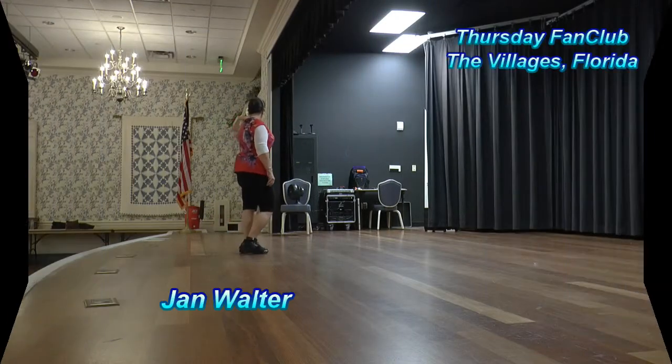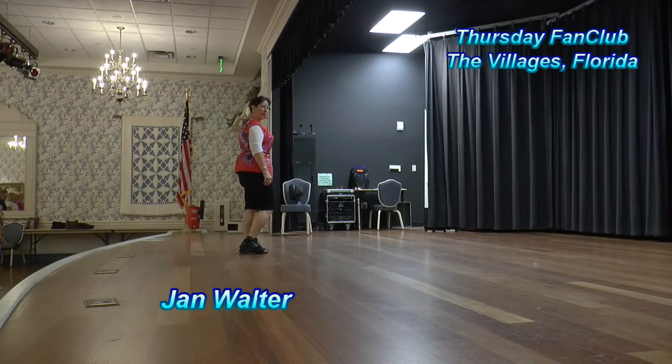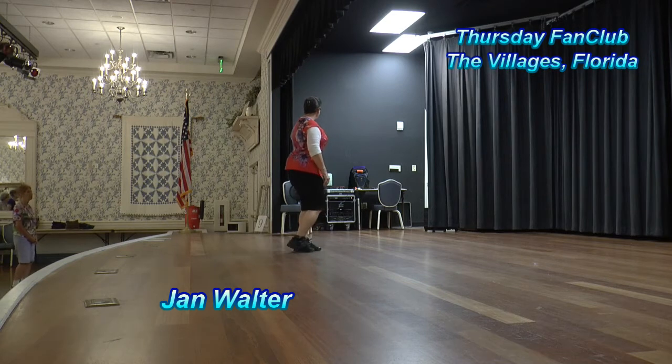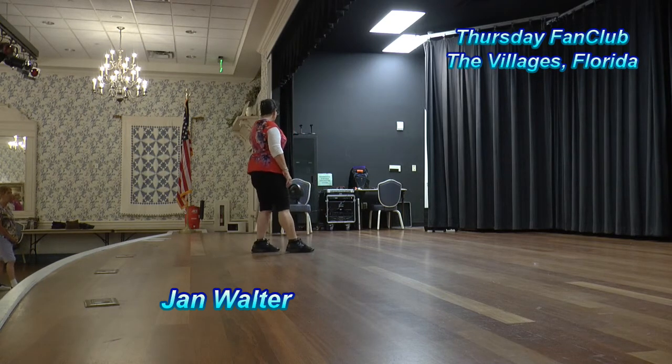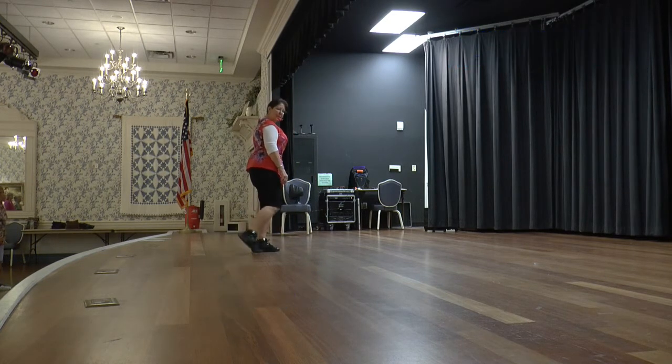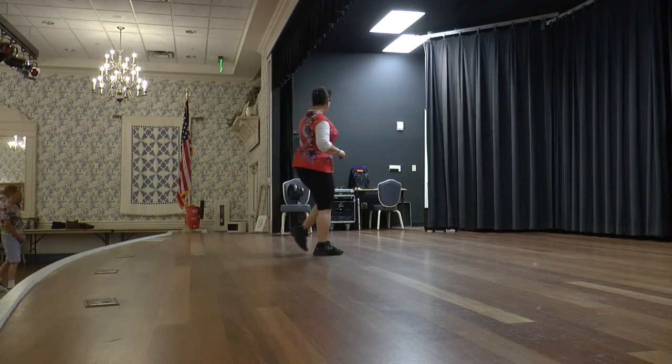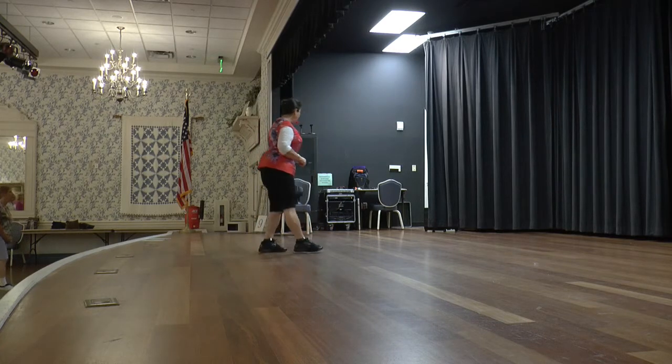We're going to start with a right forward rumble box — weight is on our left. Step right together, forward, hold, left together, back, and you're going to sweep your right. A sweep is a count, but you don't put weight on it yet. So that's count eight — it's just a sweep. So it's a rumble box forward: right together, forward, left together, back, sweep.